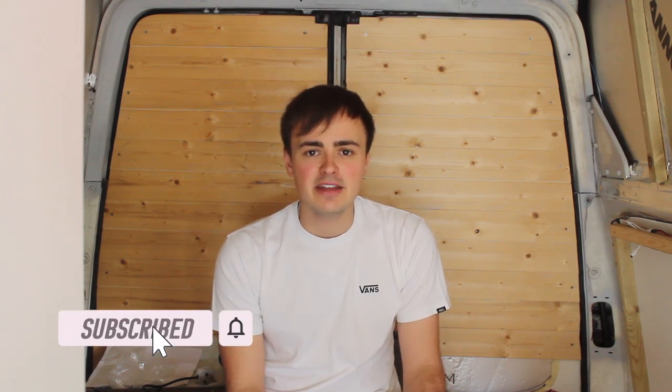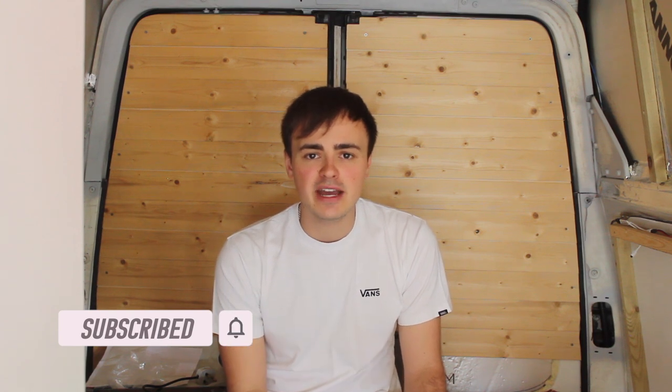I hope you find value in this content. If you do, please don't forget to give the video a like, and if you consider subscribing to the channel that would be fantastic. If you click the little alarm bell you'll get notifications when I post new videos. I hope you enjoy this video — cheers guys!